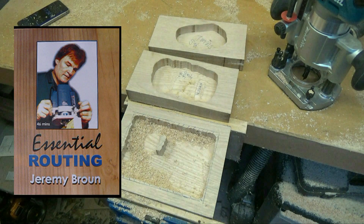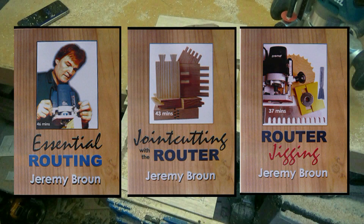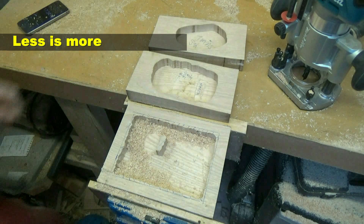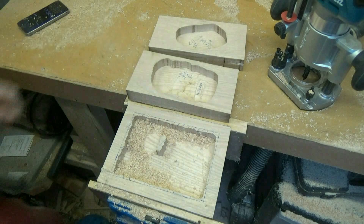Please take a look at my website and the various routing videos available, as well as the hardback updated edition of my pioneer book on routing, which includes other unique techniques that I have devised. Please use the comments if you have a question about this video or routing in general. Thanks for watching.